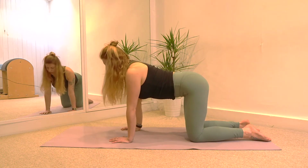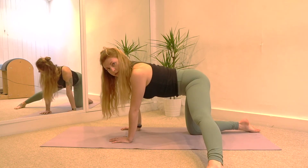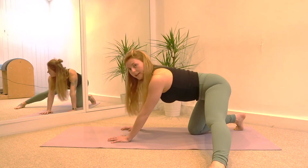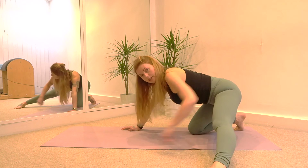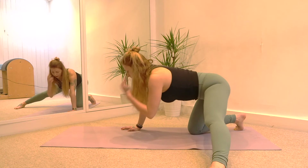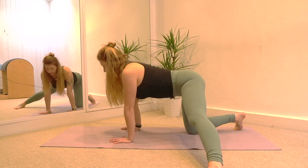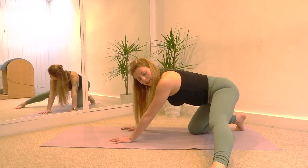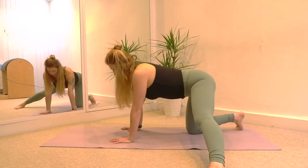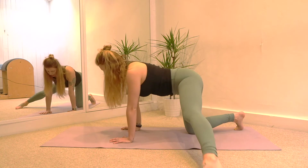Lengthen the spine into neutral and stretch your right leg out to the side. The whole of the foot is on the floor and the toes are pointing straight ahead. Then we're going to inhale to go back, feeling that stretch into the inner thigh. And then exhale to come forward. Inhale to go back. Exhale to come forward. Twice more — inhale, feeling that stretch into that inner thigh. Last time, inhale we go back. And exhale. Switch leg.